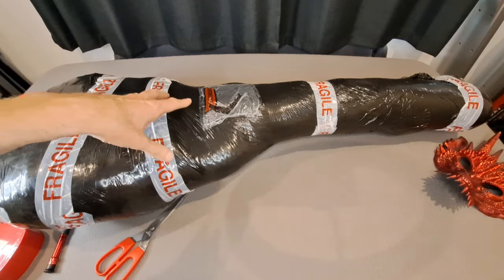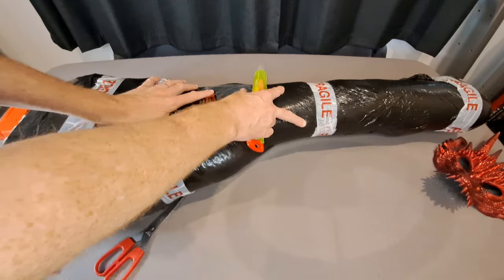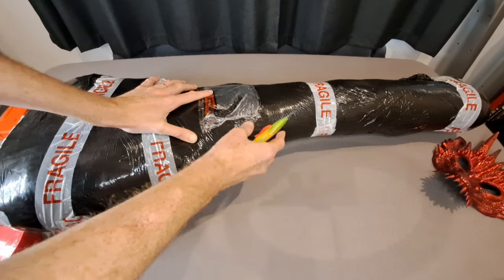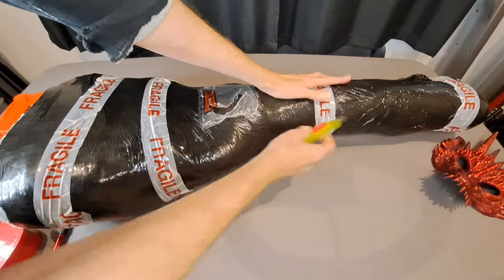I have a PRS SE Paul's guitar and I really enjoy PRSs. I saw this and it was really reduced so much, it was crazy. It's literally probably about 1/30th the price of a real PRS SE — you can do the maths on that — but it's incredibly cheap.